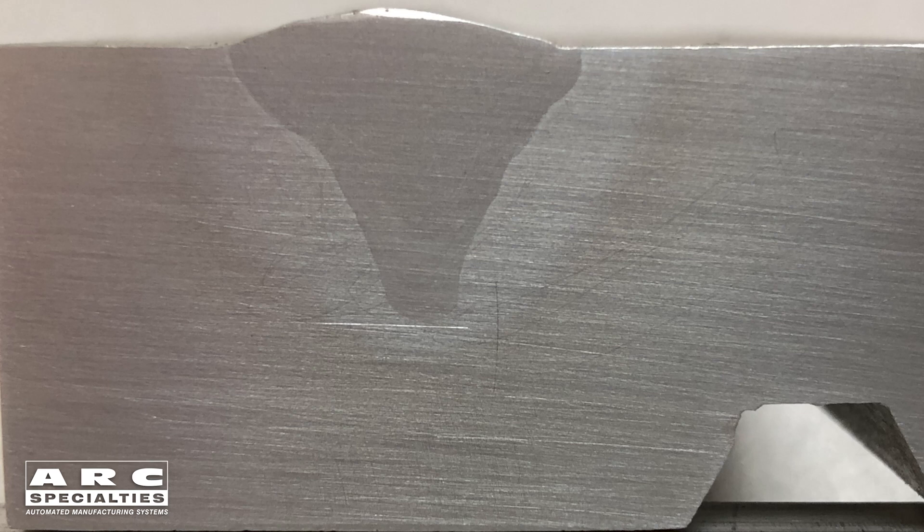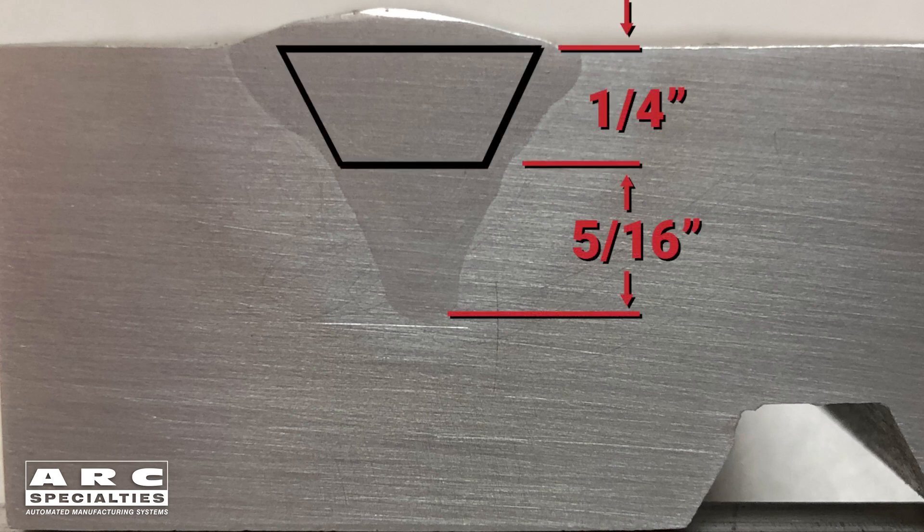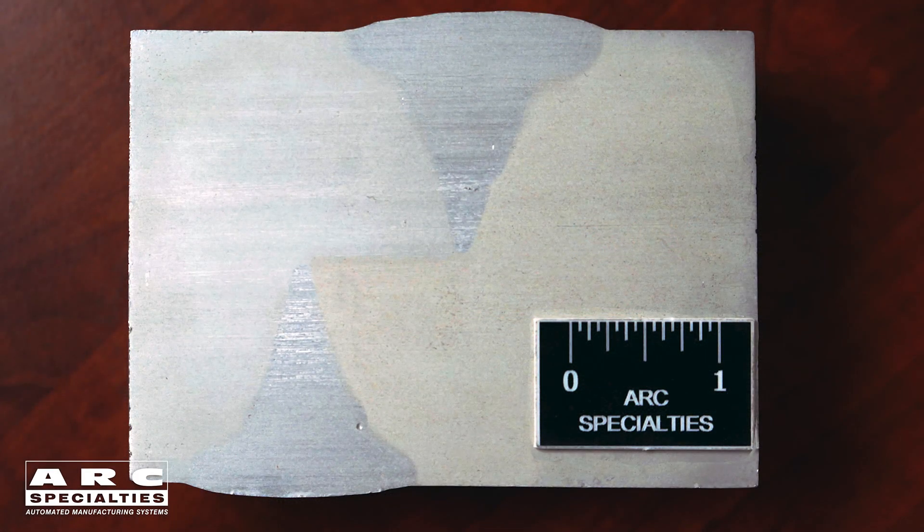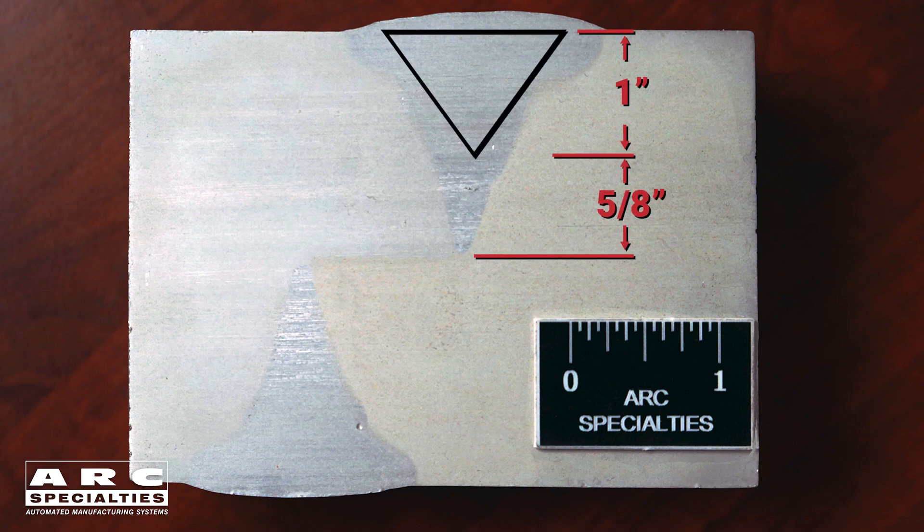In the video, we're welding with 3/32 wire at 450 amps and 25 volts, achieving 5/16ths of an inch penetration. In production, we push the envelope and we're welding at 800 amps with a 3/16ths wire, achieving 5/8ths of an inch penetration.